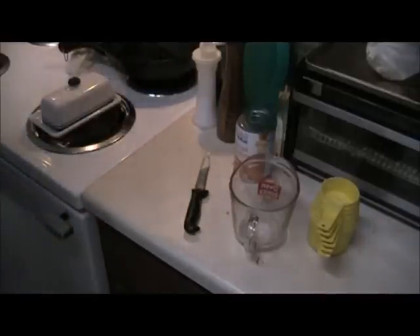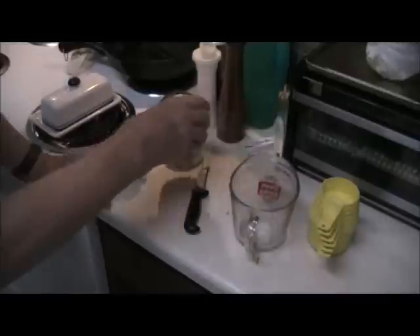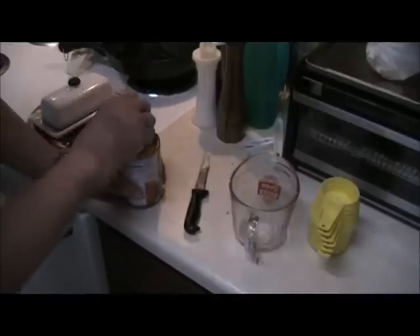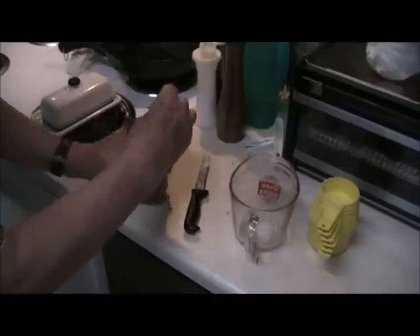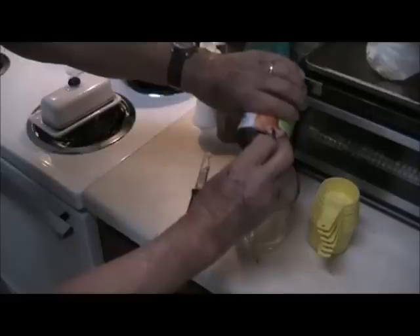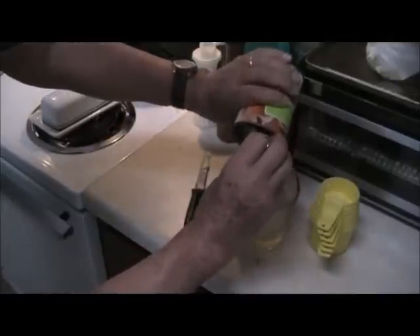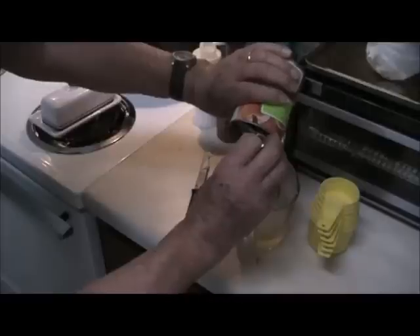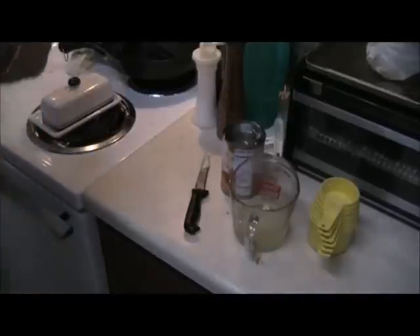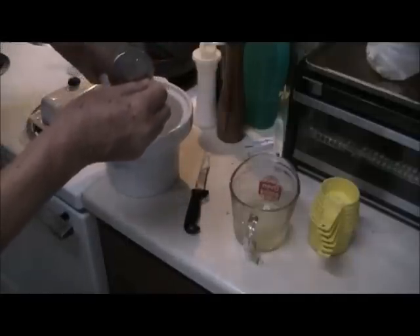Put that in the microwave about 20 seconds to melt it. Then you open your can of sliced peaches and drain all the juice into a bowl or a mixing cup or whatever you want. The butter is all melted — just dump the peaches in on top of it.